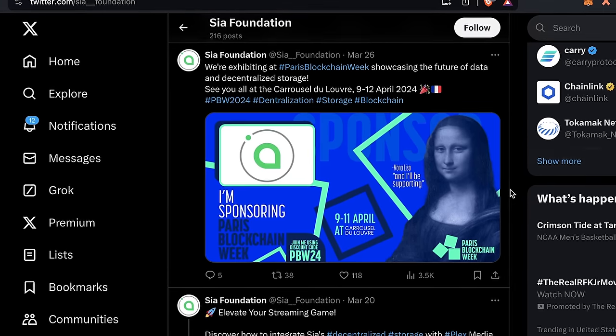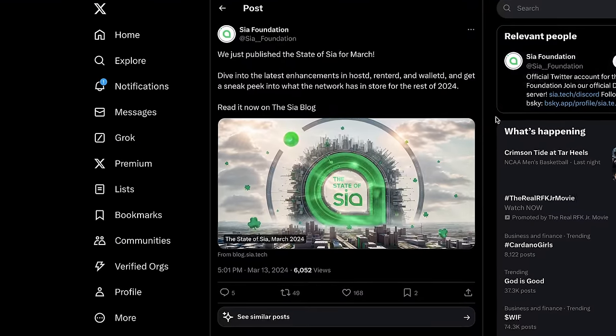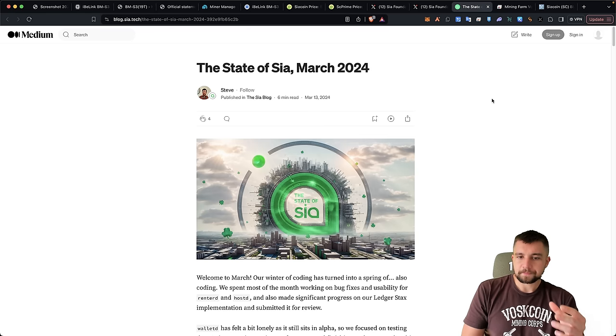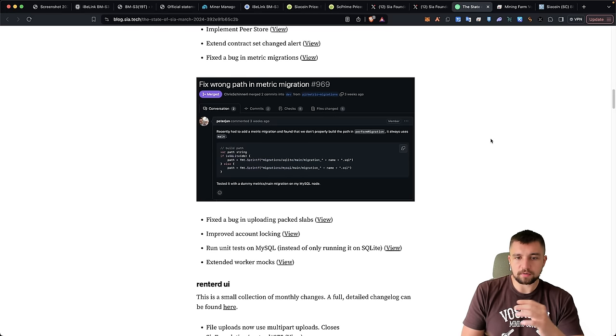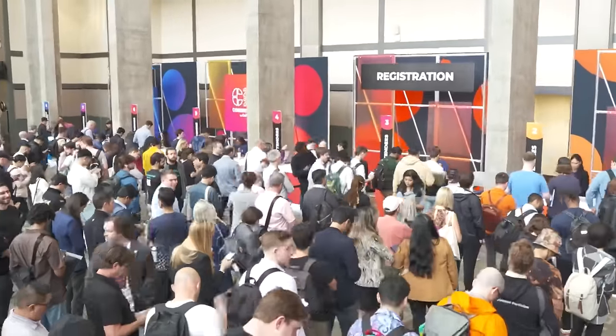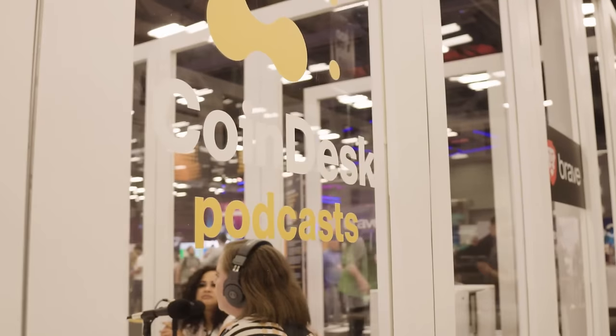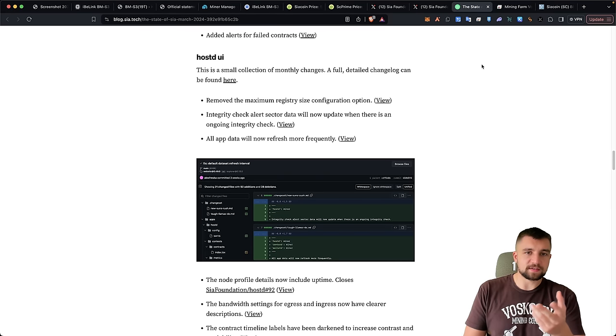I talked about SiaCoin being dead earlier, but they're going to be exhibiting at Paris Blockchain Week and at Consensus, which is a big cryptocurrency conference this year. They're putting out a state-of-the-coin monthly blog post. They don't have a clear marketing focus, but they did decide to sponsor a booth at Consensus. I'm always astonished how much money these cryptocurrencies spend on conference sponsorships instead of launching a real marketing campaign — even Google ads would get far more impressions.